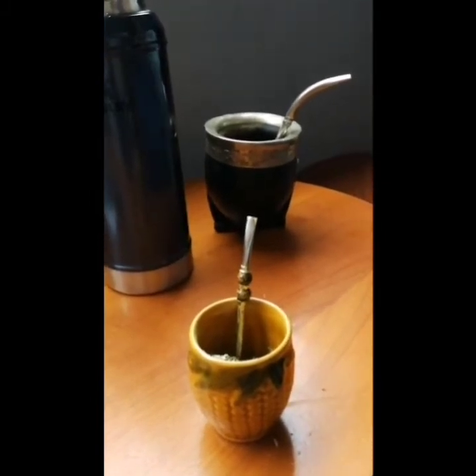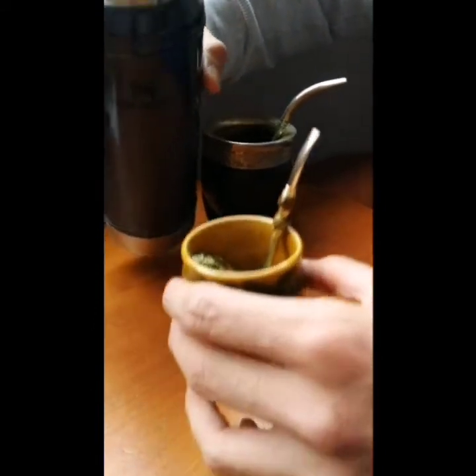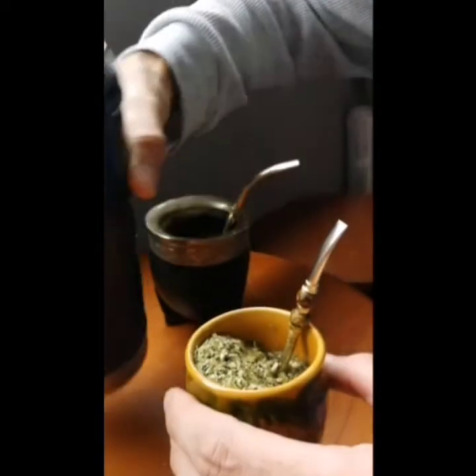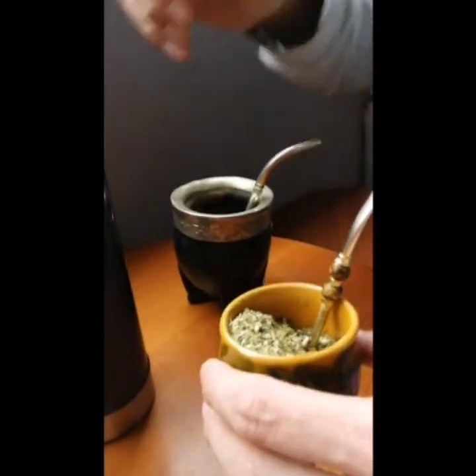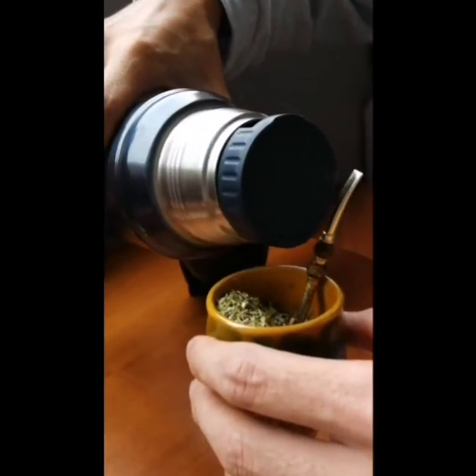And the flavor of the herb is not the same. I feel like I'm Argentinian! You put like this — you see? It's coming. Okay, a little bit wet. A little bit more, not too much.